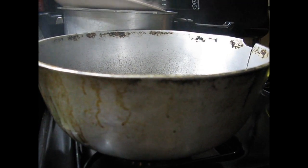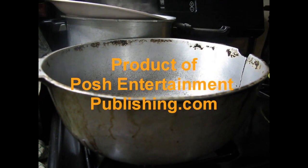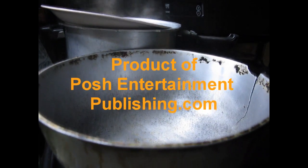In order for the fish not to stick, you must first heat the pot for about three minutes. Turn the flame up high, and it should be smoking like this.